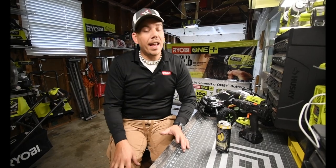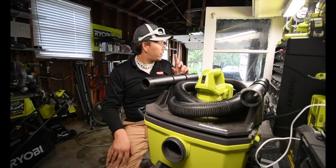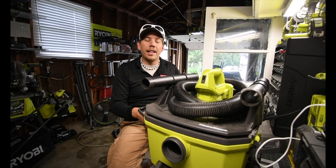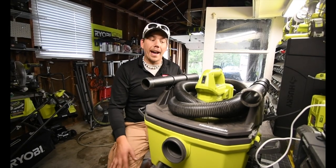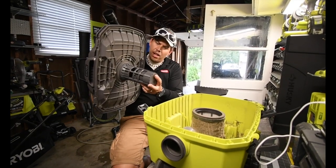Next I whipped out the Ryobi One Plus shop vac and tested out how well it picks up water - it actually does a fantastic job. So we're gonna get this disassembled, empty out the contents, and take the filter out to see how well it does when it comes to being a wet vac. That's one thing I haven't tested out yet.